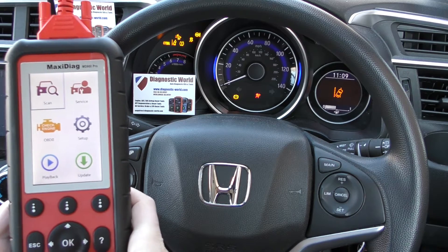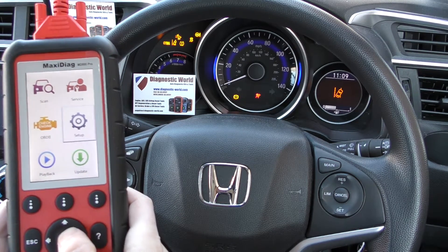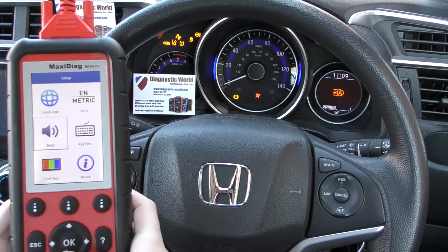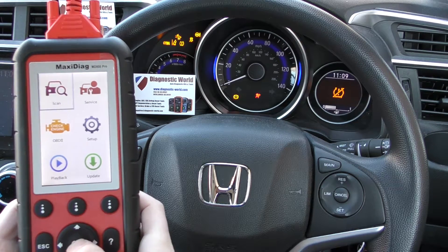So this is the tool itself. One thing I will say is it does have a beep on it — you can turn that beep off if you really need to. I'm going to turn it off just so you know how to do it. It just makes the whole experience a little bit more pleasant in my opinion.